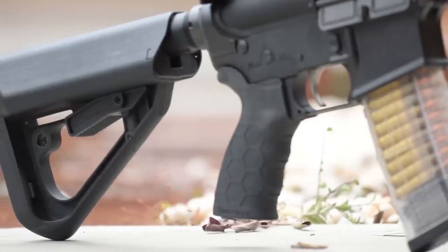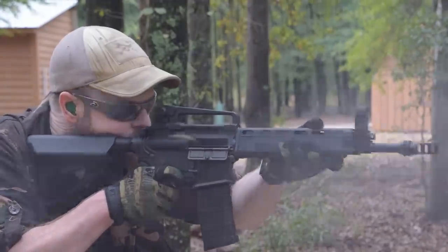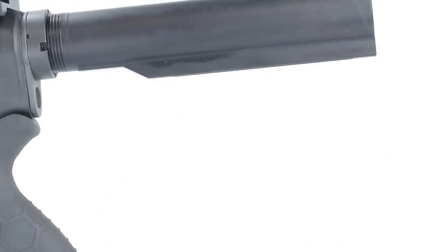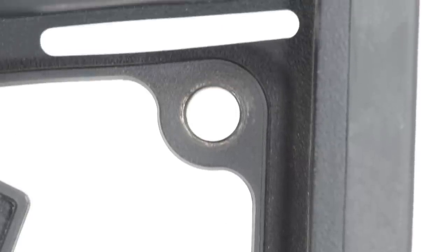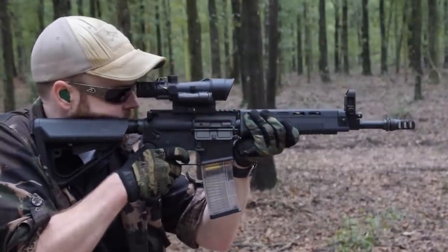Standard issue on most Sig Sauer rifles and carbines, Arc Defense's stock is extraordinarily comfortable and functions with all mil-spec buffer tubes. It includes the same wide cheek pad and dual battery compartments as more expensive models, but for only a fraction of the price. The stock uses the same quick-adjust and quick-detach lever as the real deal, so installing or removing it can be done without any tools. Other notable features include a rubberized textured butt pad, QD sling mounts, and standard sling loops. If a shooter intends to run their A1 with magnified optics, a quality SopMod stock is a must.